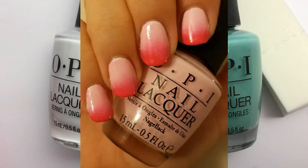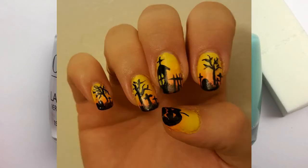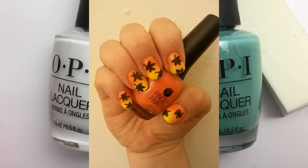Hey everyone, today I'm going to be teaching you how to do an ombre on your nails. If you don't know what an ombre is, it's basically a technique where you're blending colors together so they sort of fade from one color to the next.